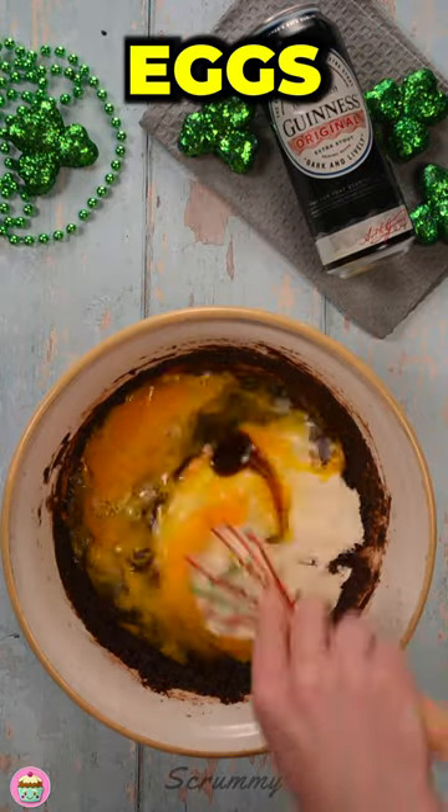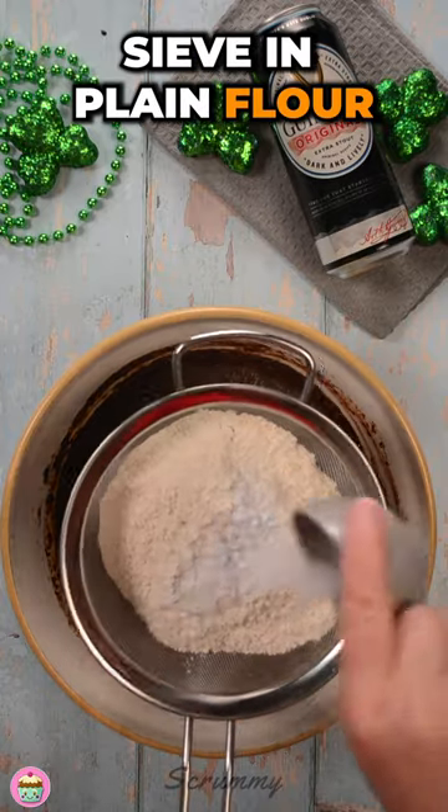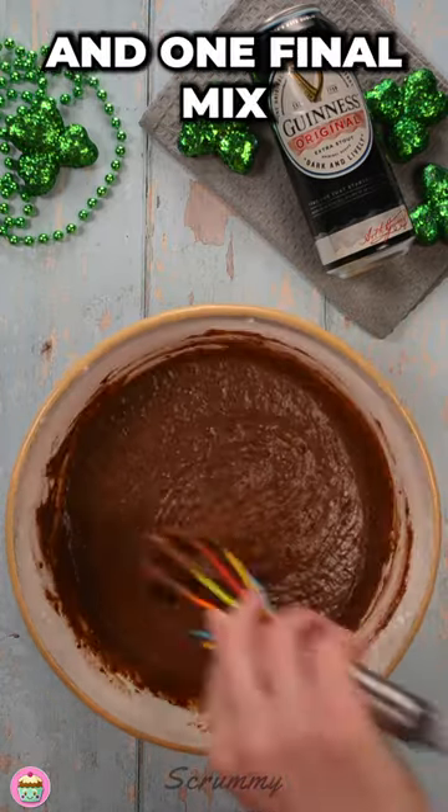Add the sour cream, eggs and vanilla extract and give it a good mix. Sieve in plain flour, bicarbonate of soda and salt and one final mix.